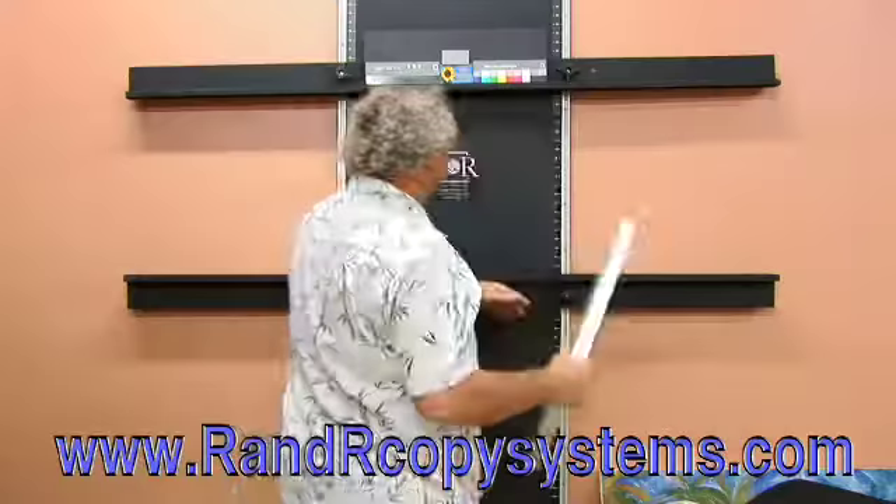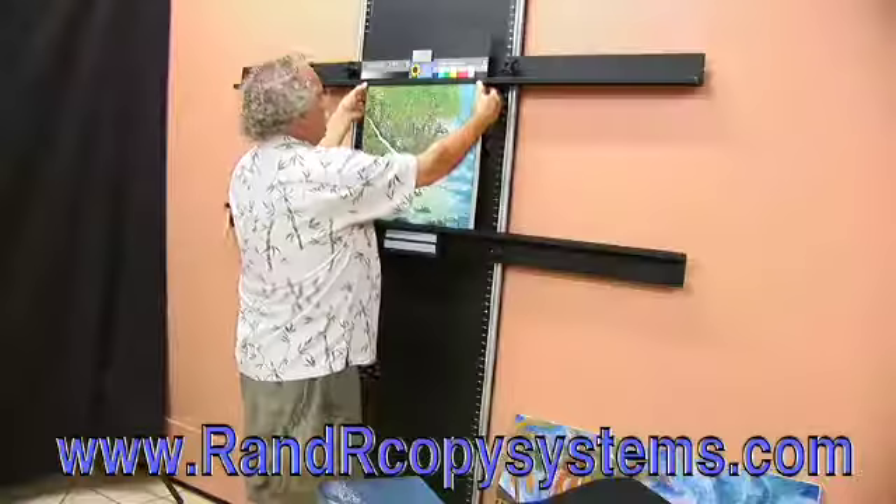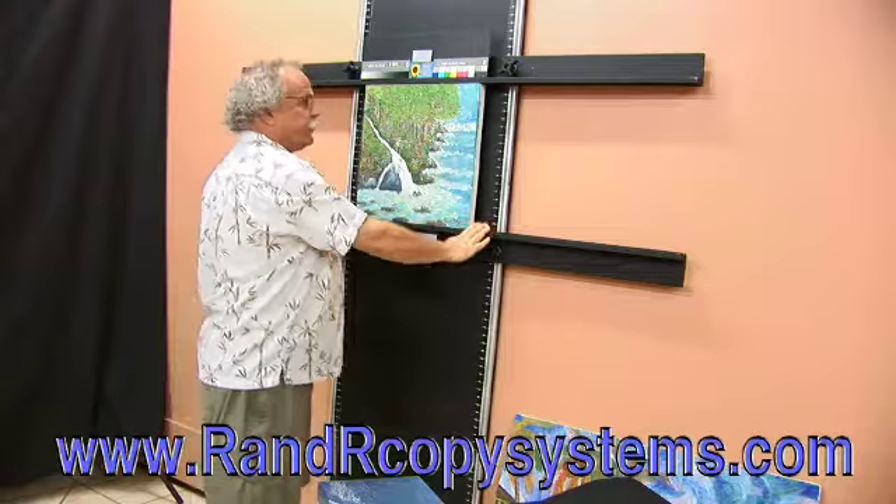Take your stretch canvas, set it on the lower rail, drop the upper rail down, bring the painting flush to the surface of the rail, and the art is secured. What was that — three seconds?